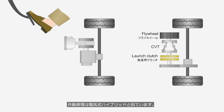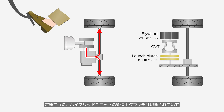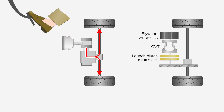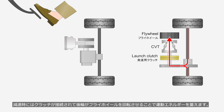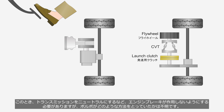Its operating principle is similar to that of electric hybrids. When driving at a constant speed, the launch clutch in the hybrid unit is disengaged, preventing the rear wheel's rotation from being transmitted to the flywheel. When decelerating, the clutch is engaged so that the rear wheels drive the flywheel, storing kinetic energy. At this stage, measures must be taken to disable engine braking, such as shifting the transmission into neutral, though it is unknown what method Volvo used.